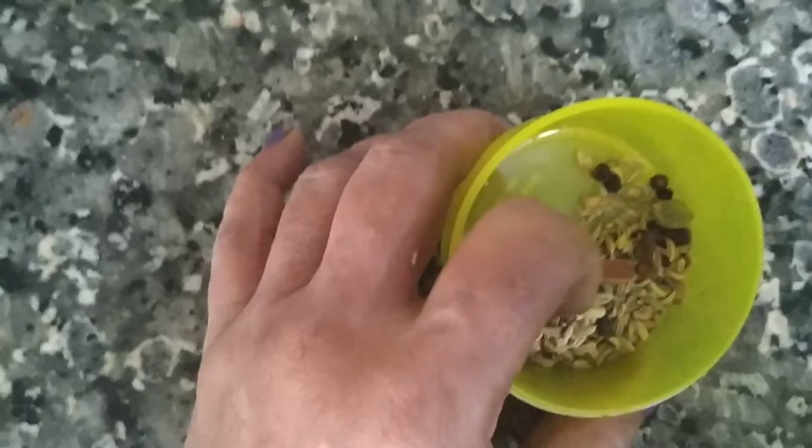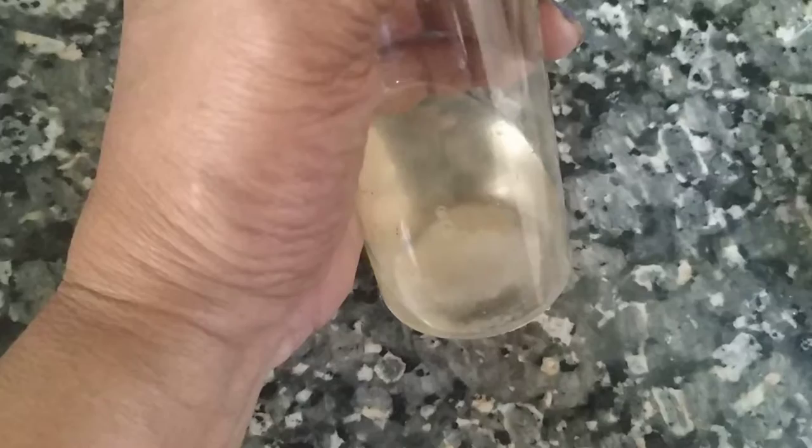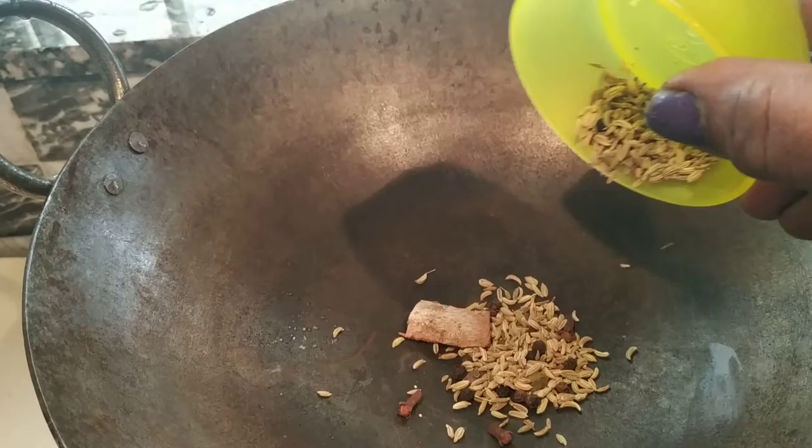Masala, 1 teaspoon. Let's add salt. 1 tablespoon of oil — I will add slightly to the coconut oil, make it dry, and add 1 tablespoon of salt.